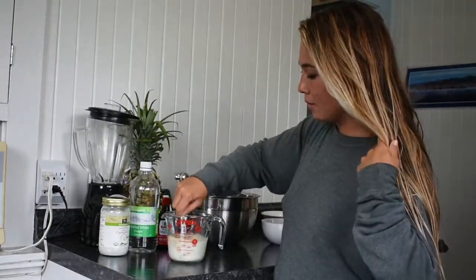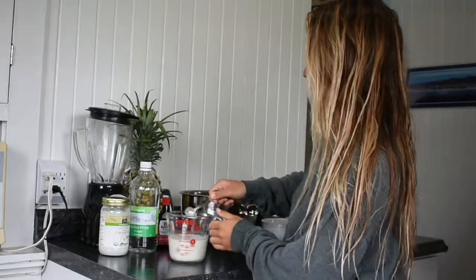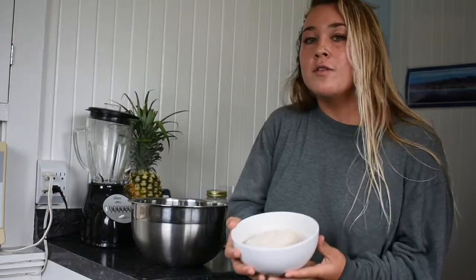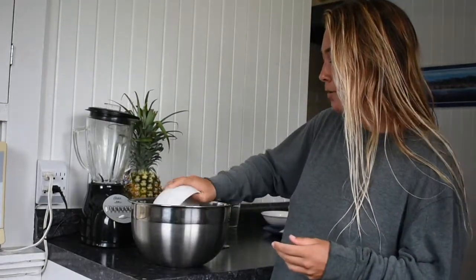You don't want to just mix them until they're well combined — mix them together and then set that aside. The next step of this recipe is mixing together all the dry ingredients.